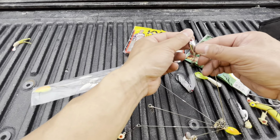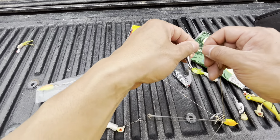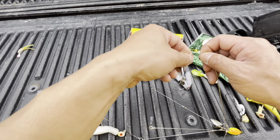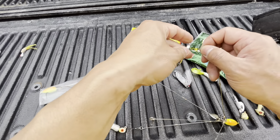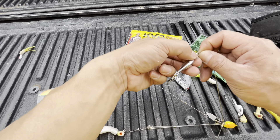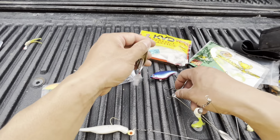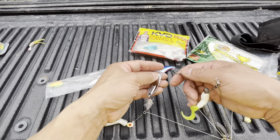Boom, and go with this little metal lure here. The snap swivel is pretty convenient — you don't have to tie anything, just put it on and you're good to go. All right, I got this guy here.